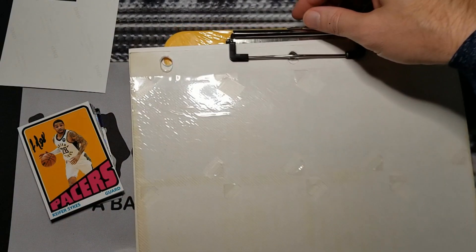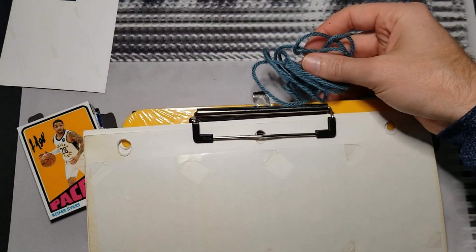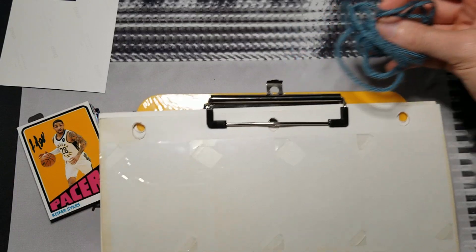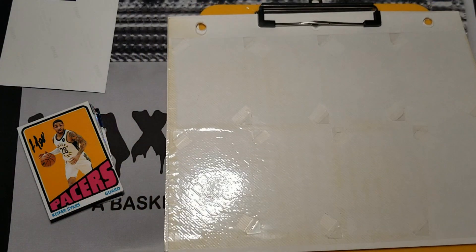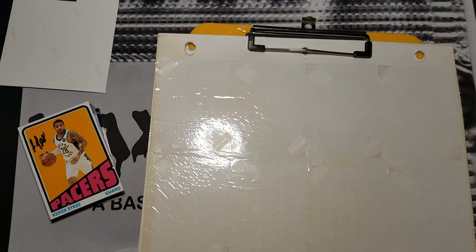Just in case I needed it, I did have some string ready to drop this thing down from a greater height. I didn't have to use it — I don't like doing that, it causes a lot of attention to be put on you. Anyway, I didn't have to do that.